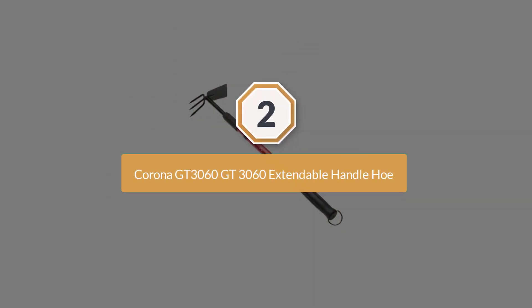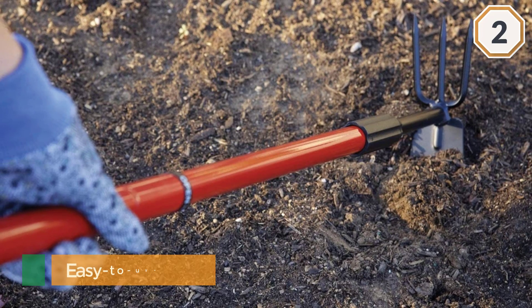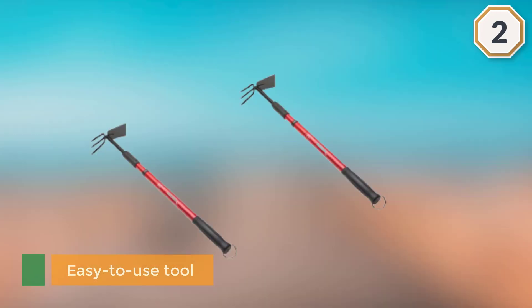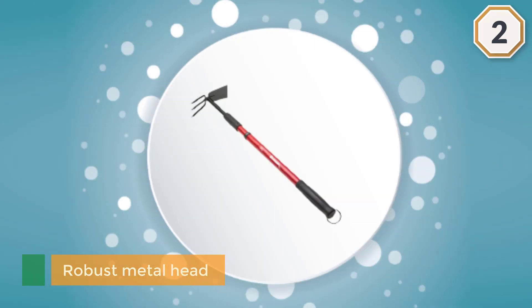Number two: Corona GT3060 Extendable Handle Hoe. This garden hoe combines both the function of a garden hoe with that of a cultivator in one easy-to-use tool. The robust metal head can lift hard soil, and the cultivator feature sports a sharp tri-tipped edge blade that is ideal for breaking up dirt or raking away piles of debris.